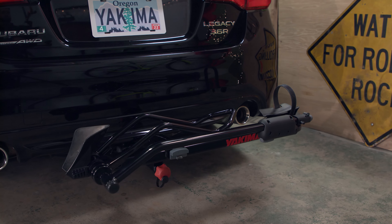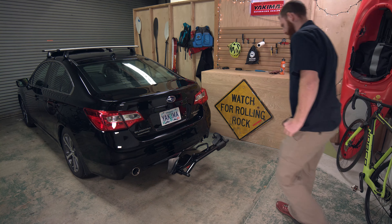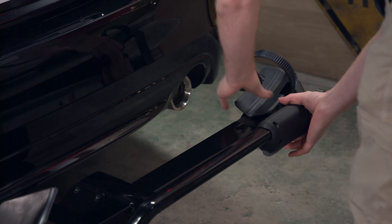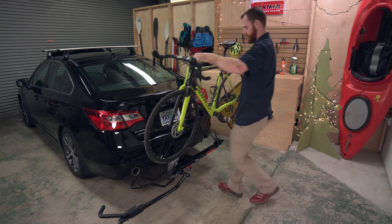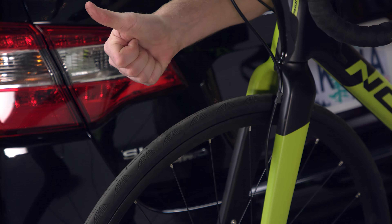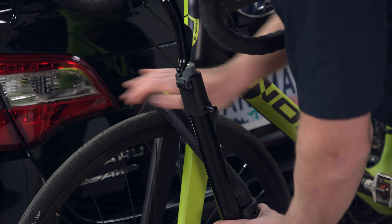You're ready to load up. The Single Speed will fit any bike that has 20 to 29 inch wheels and tires up to 5 inches wide. First, fold open the tray's wheel hoop and strong arm hook like this, and tuck the wheel strap out of the way. Then place your bike on the rack, making sure the tires are at pressure before securing. Now bring up the strong arm hook so the hook is one inch or less from your fork or brakes, and push down the hook until it's firm against your tire.